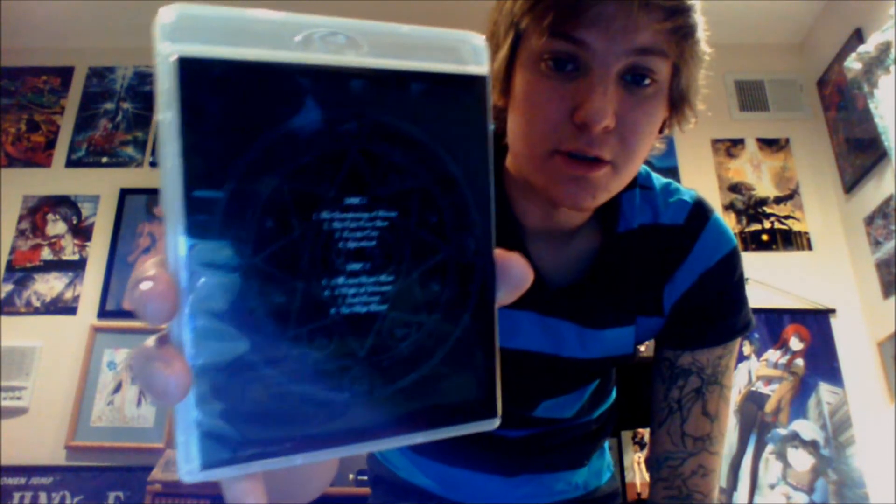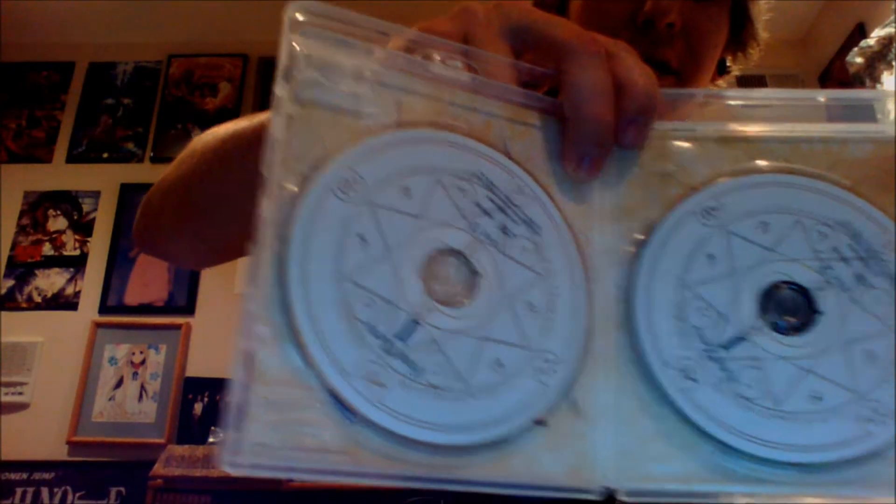Now we've got discs — I hate that word, discs. There's the front and there's the back. Actually, I'm sorry, those were discs three and four. I apologize. These are discs one and two. Disc one and two — front and back of the case, and then there are the discs.